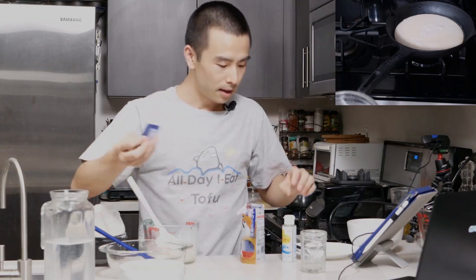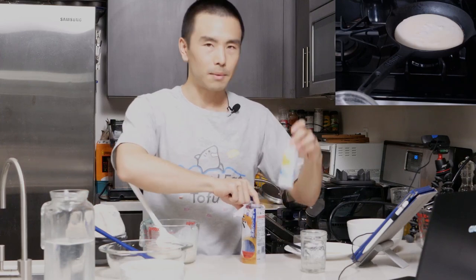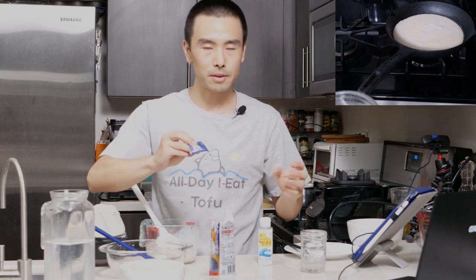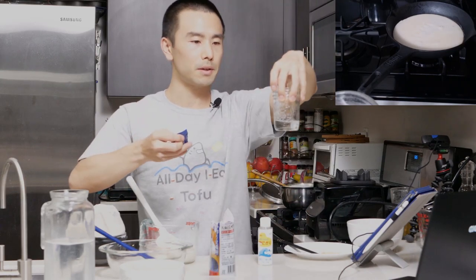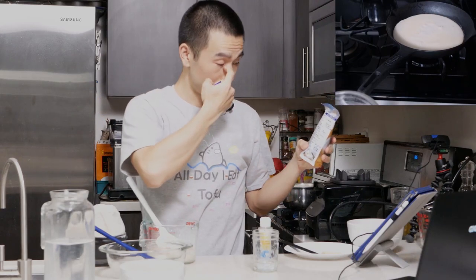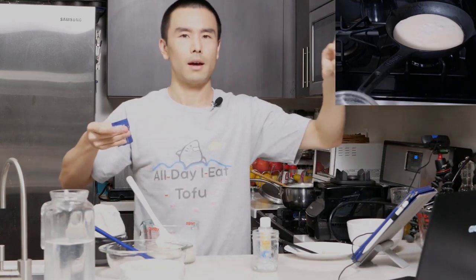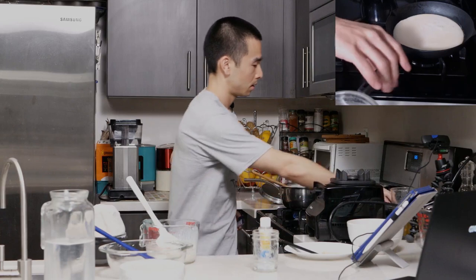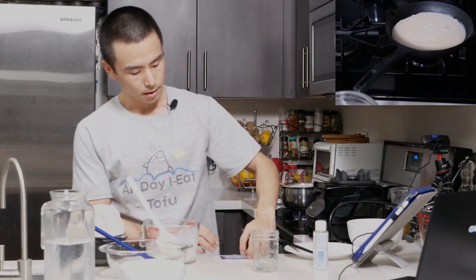This is the nigari — you always want to dilute it. Even if it comes diluted, if you add it straight to your soy milk, it's going to curdle right away and may not get mixed in properly. So we always dilute it in about 50 ml of water — about three tablespoons' worth. We're going to use one packet, as the instructions say: dilute one packet in 50 ml. This would be good for a little over two cups of soy milk. The ratio of undiluted nigari to soy milk is one percent — so for three cups, that's about 750 ml, meaning about 7.5 ml of nigari.